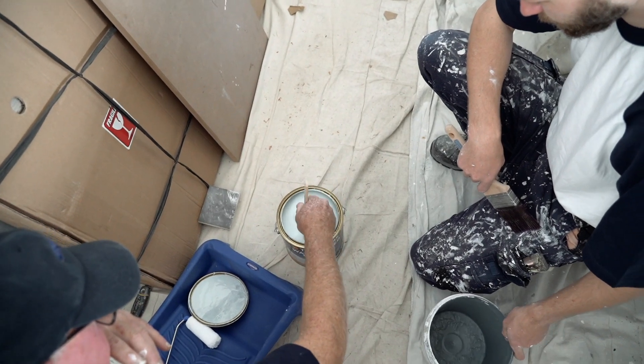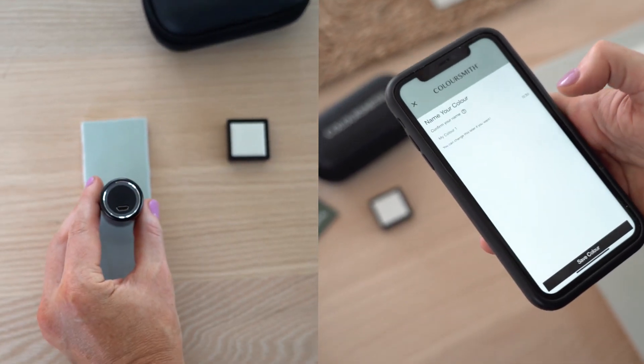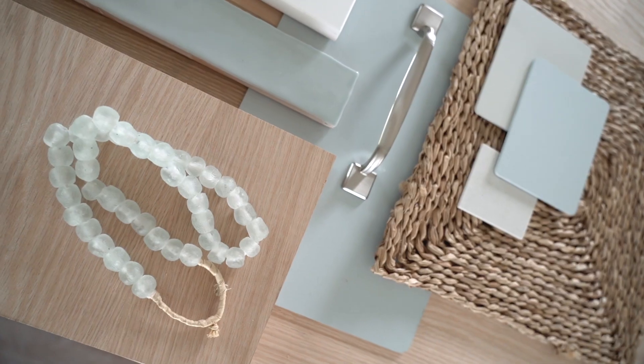Painters are here today as well — they're painting the whole island. It's a really lovely soft green color, which we actually custom created using the Colorsmith by Taubman's color reader, using some pieces that we had that were sentimental. So we used the Colorsmith reader to create our own custom color.